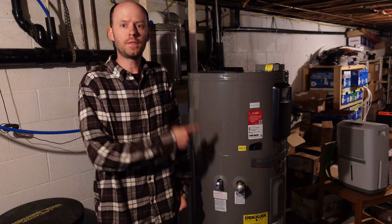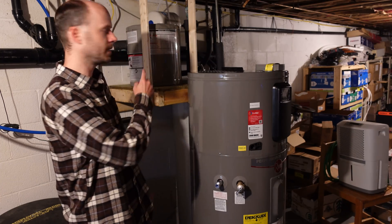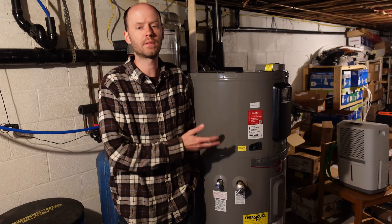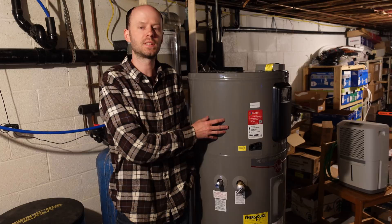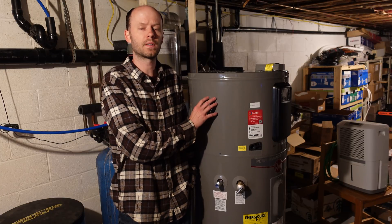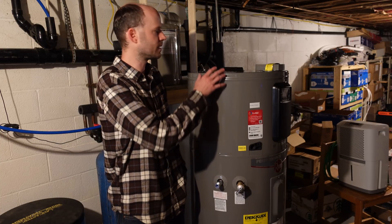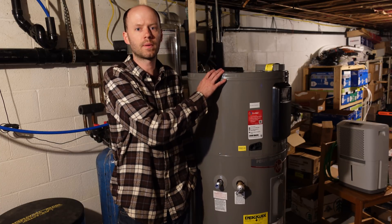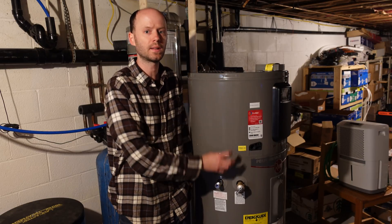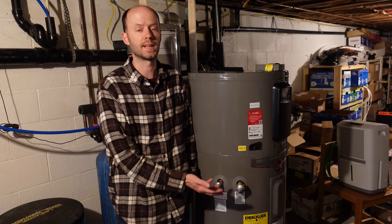I have this brand-new 50-gallon heat pump-based water heater that we're going to replace this 6-gallon preheater with. What makes this water heater so special is that it's not purely a resistive load. While it does have resistive elements for backup or quick-heated water, the primary way this heats water is with a heat pump — pretty much an air conditioner. It has a compressor, refrigerant, evaporator, and condenser coils. It's actually going to pull heat out of the air and put that heat directly into the water instead of generating heat through heating elements.